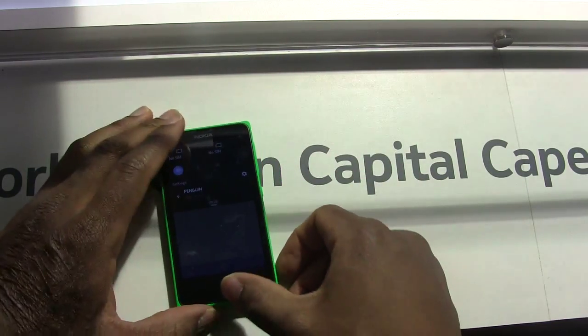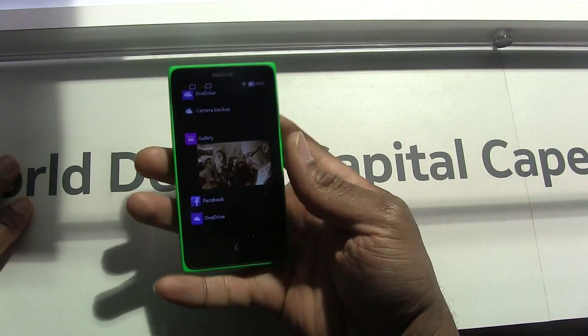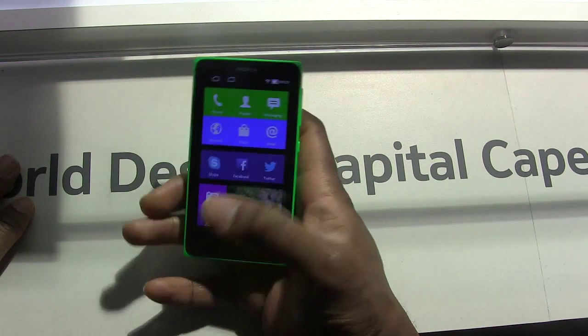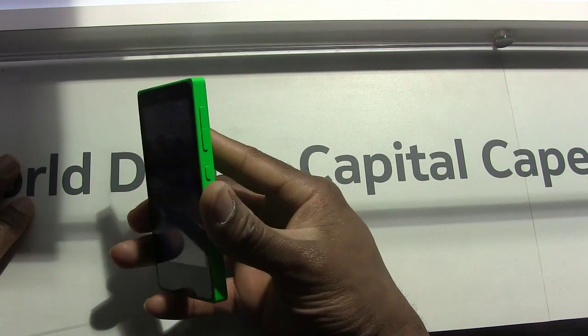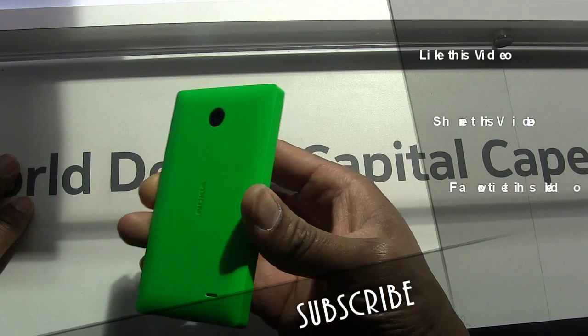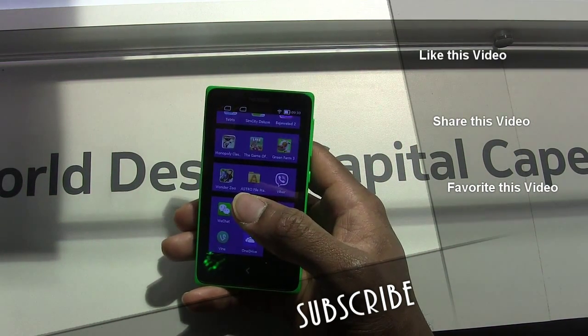All in all, this is a pretty solid device. This is the first Android offering aimed at emerging markets and parts of Europe right now, so we'll see how this works out. Hopefully we can get our hands on these later on to give you an extended experience on this. Once again, this is Sam for BoardofWork.com. Enjoy your entertainment.